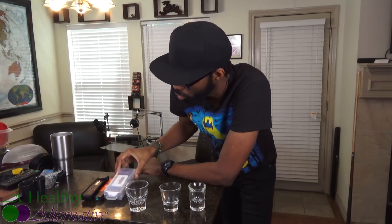I'm Chris James and you're watching A Healthy Alternative. I just bought a new meter — it's called an ORP meter.